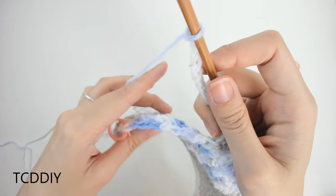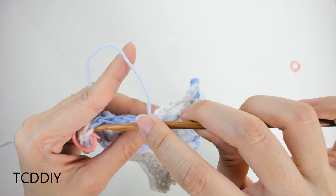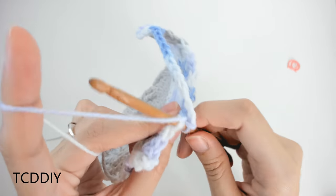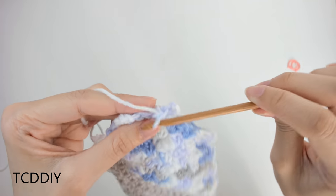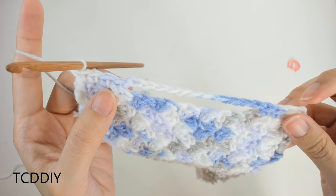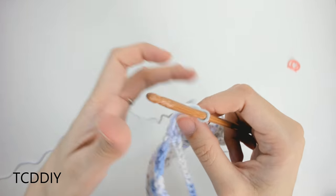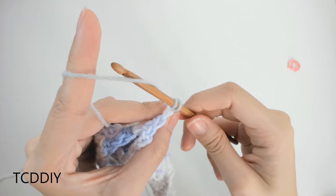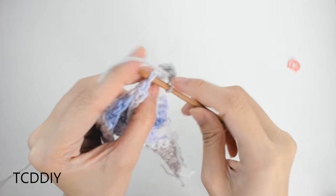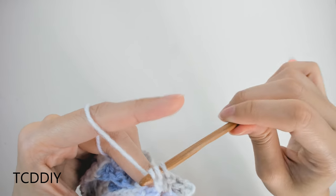Since I like pockets, I'll do a chain up of 1, flip my work, and this row will be single crochets. Go in with single crochets all the way up until you hit your stitch marker, remove the marker, count out your loops — mine is 12 — and make a chain of that same number. Then count out those same 12 loops in the base, skip them, and go in with single crochets until we reach the end.